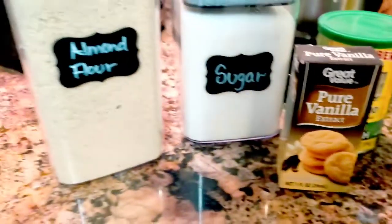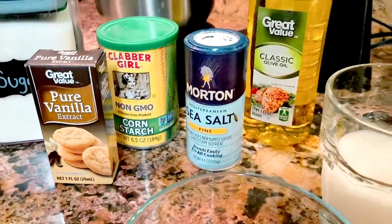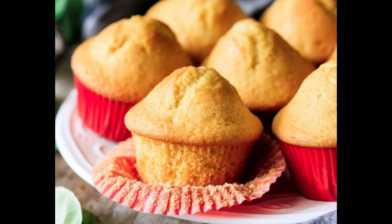We're going to be using almond flour, sugar, vanilla, cornstarch, sea salt, olive oil, milk, and your eggs. Let's see if they come out like this.